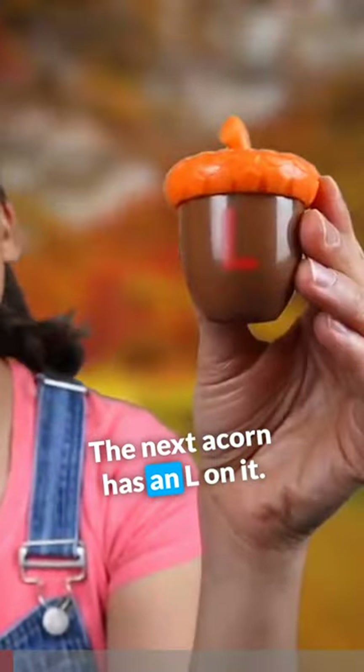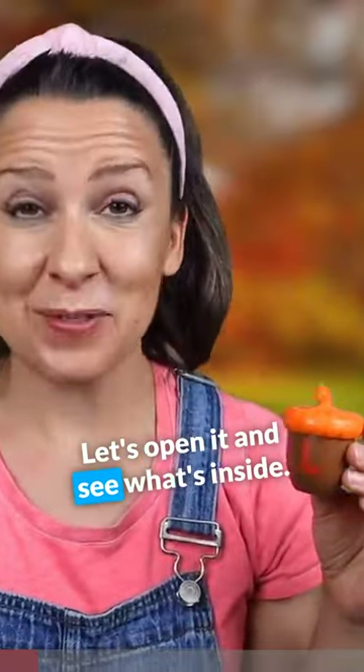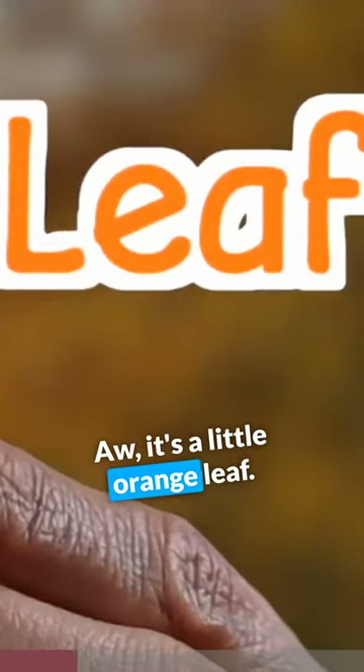The next acorn has an L on it. Let's open it and see what's inside. Open. Aw, it's a little orange leaf.